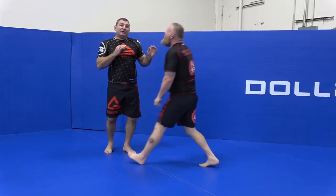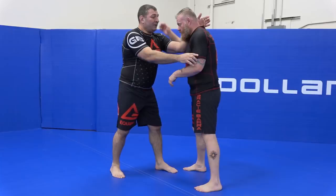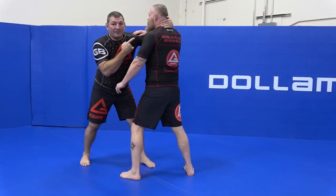That is difficult to do by itself. It might happen, but the reality is when I'm pushing and he pushes back, as soon as I pull here, he reacts — and that is when I drop.